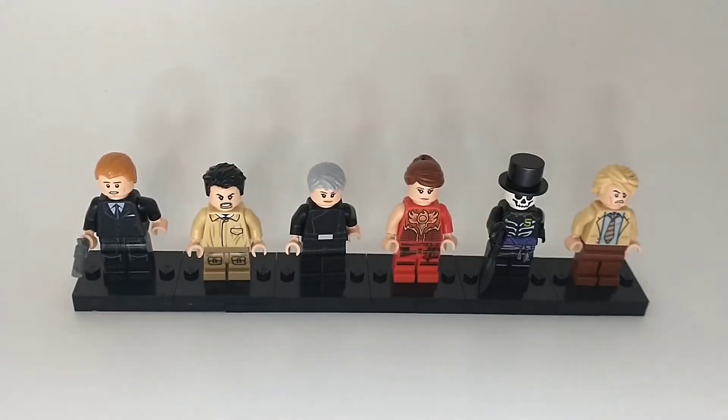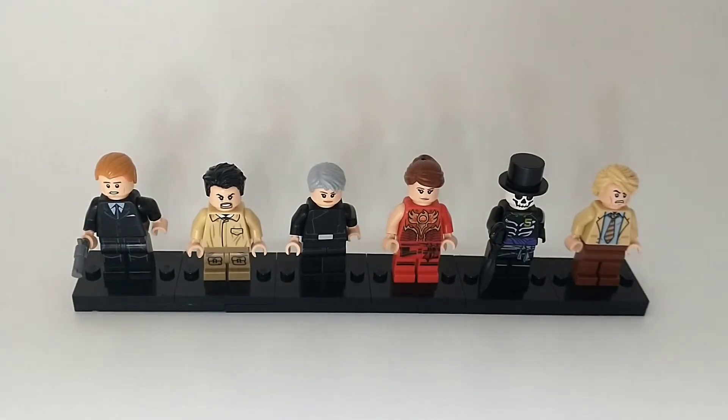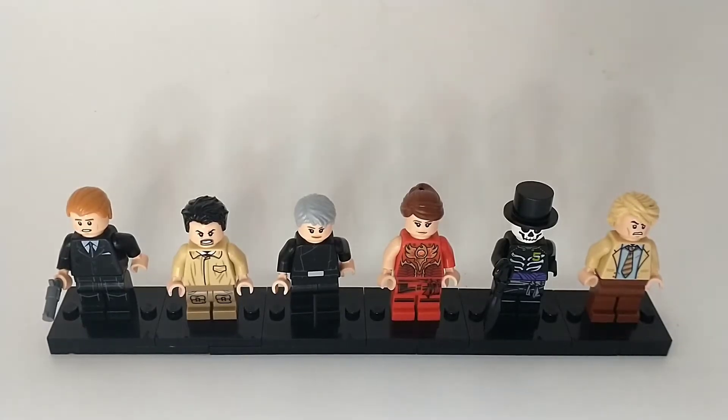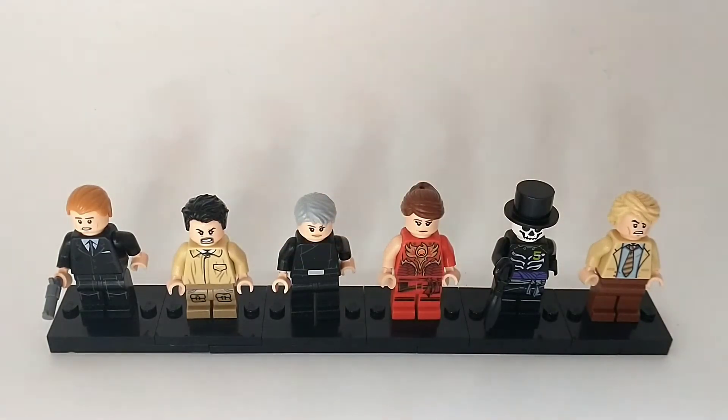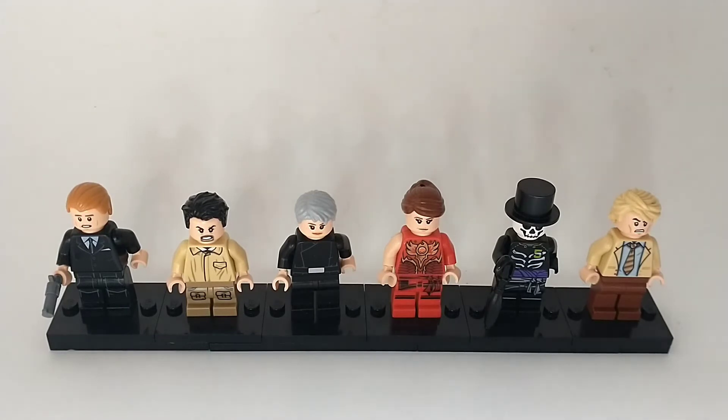What's up guys, Caleb here, and today we are going to be going over these six custom James Bond minifigures I made, episode 4. It has been a month or two since I picked this series up, because I've already made six custom James Bond minifigures three times already, so today is my fourth time doing it, and I'm basically going to show you these six custom James Bond minifigs I made.